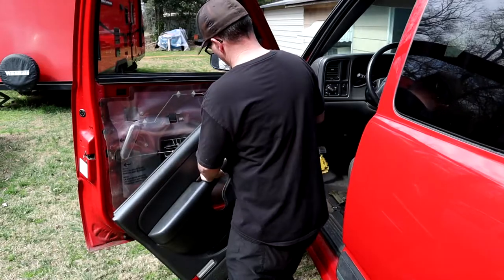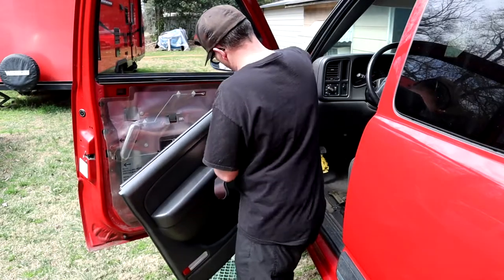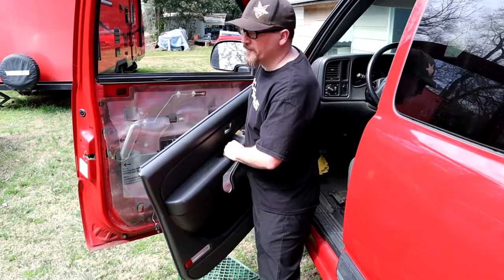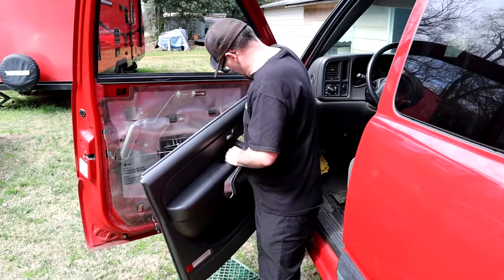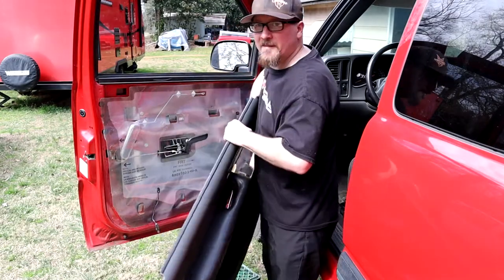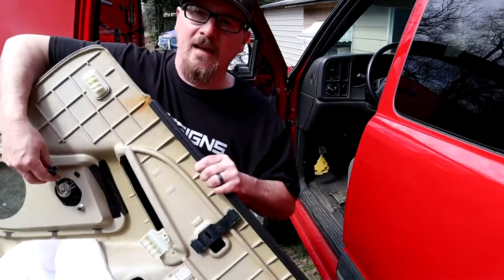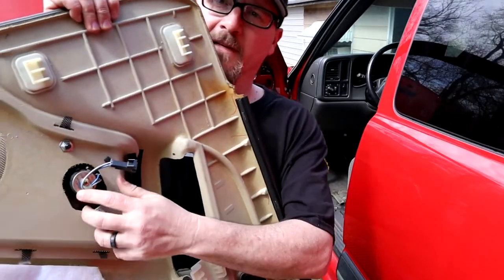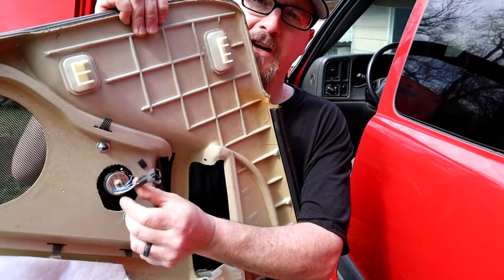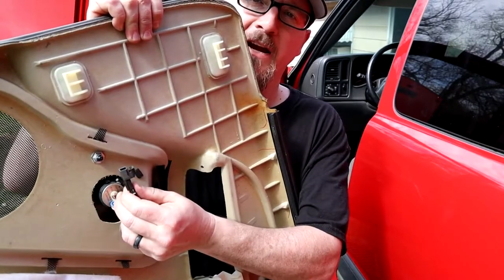Let's get this door panel out of the way. Forgot to unhook the speaker — there's a wire back here too. Always make sure before you start yanking off these door panels that you check everything. I forgot to unhook the speaker but we got it in time, so we're good.